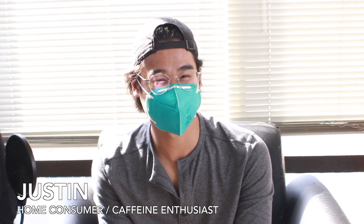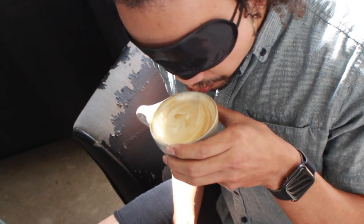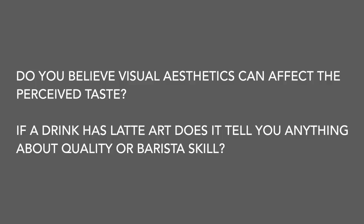Coming into this experiment I didn't really have any theories or expectations on what the outcome would be, but I was curious to see how — and if — time, experience, or expertise change your taste preferences or expectations when it comes to what your latte, or in this case your flat white, should taste like. Before the tasting, I asked each panelist a series of questions designed to learn about their views on how to tell if a barista is skilled and how visual cues may change their initial impression of a drink's quality. Each of the panelists had some kind of preconceived notion of higher drink quality when latte art was present.